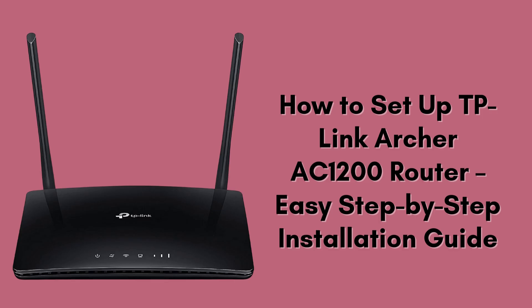In today's video, we'll guide you step-by-step on how to manually set up the TP-Link Archer AC-1200 4G LTE router. Whether you're using this for home, office, or travel, this setup will get you online in no time. Let's get started.